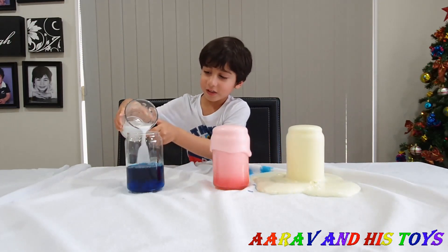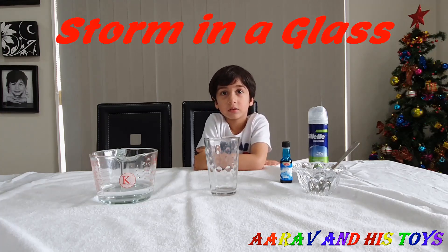Welcome to Aria from the Stars! Hi Aria! What are you going to do today? A science experiment! What kind of science experiment? Storm in the glass!